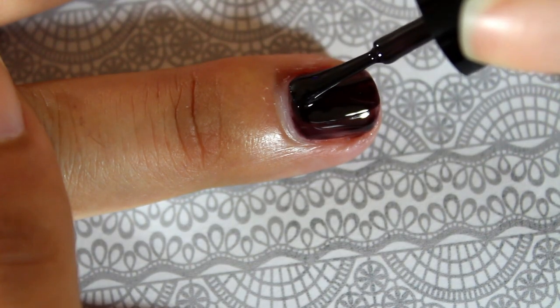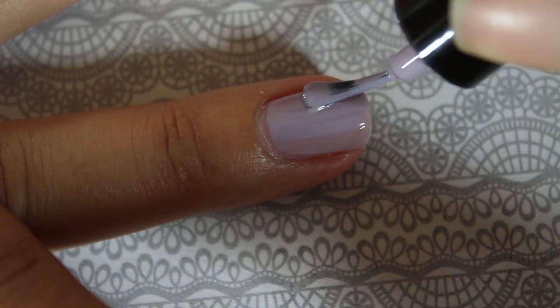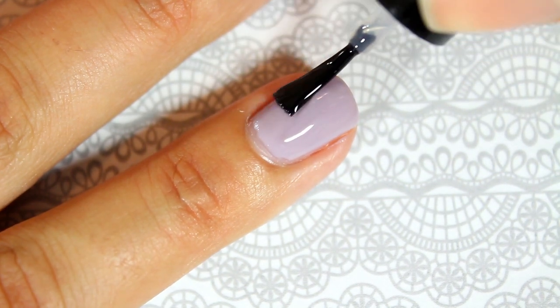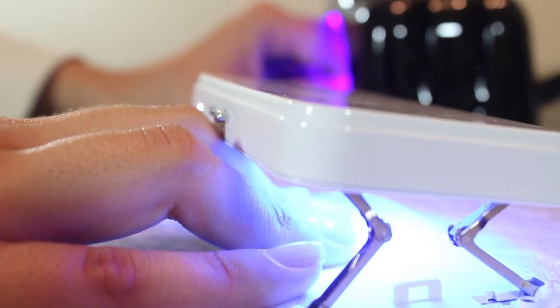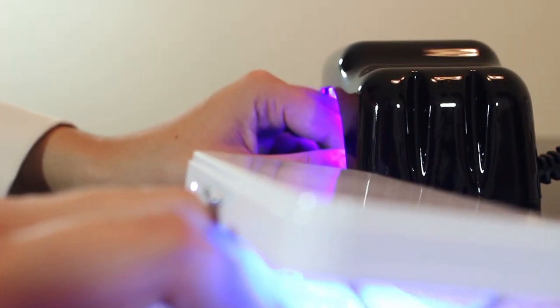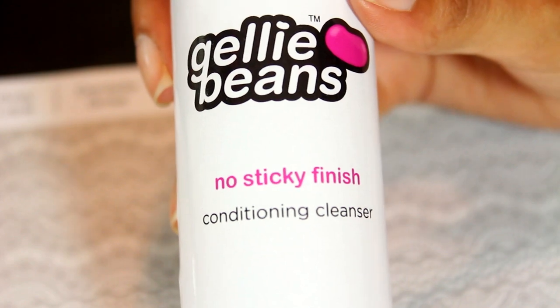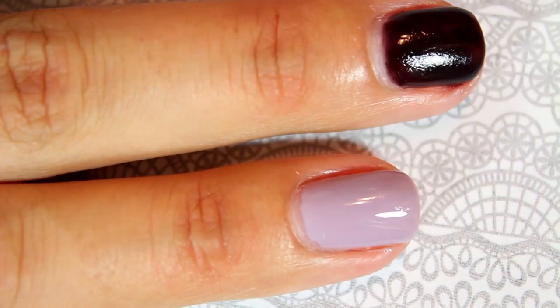Let the nails cure for 30 seconds under the mini-LED lamp before applying a second coat. After applying a second coat, again place your nails underneath the mini-LED lamp to cure for another 30 seconds. Next, apply a thin layer of the hard candy shell onto the nail, avoiding the cuticle and skin area. After this step, let the nails cure for 45 seconds if you're using the mini-LED lamp, or 60 seconds if you're using the portable LED lamp.